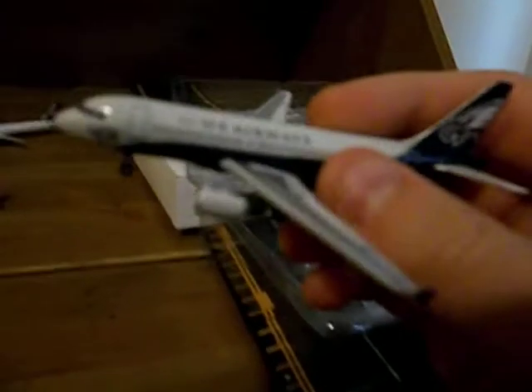The landing gear is pretty far back. Cargo doors, US Airways — I think my camera blurred up a bit. It says Eagles in the front and it has the Eagle in the back. Very nice. It has the arrows and everything — a very beautiful plane.